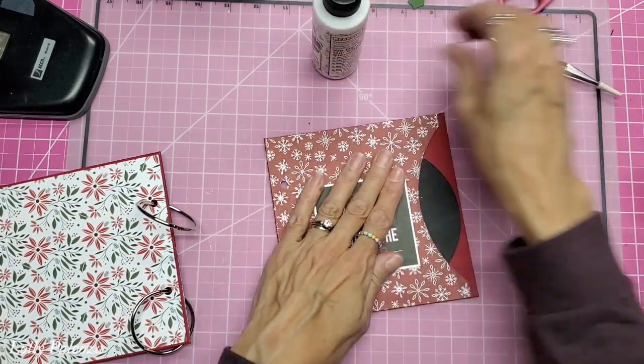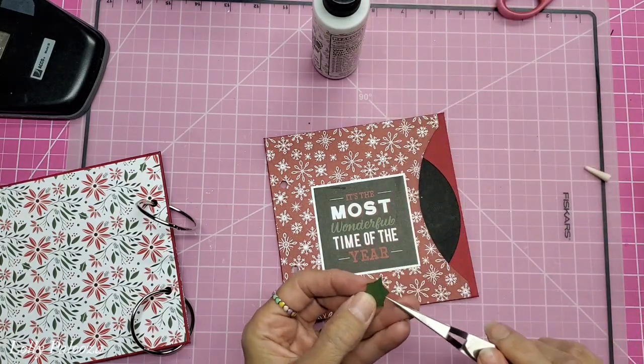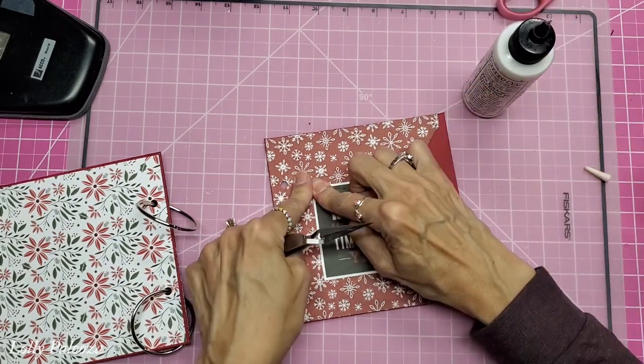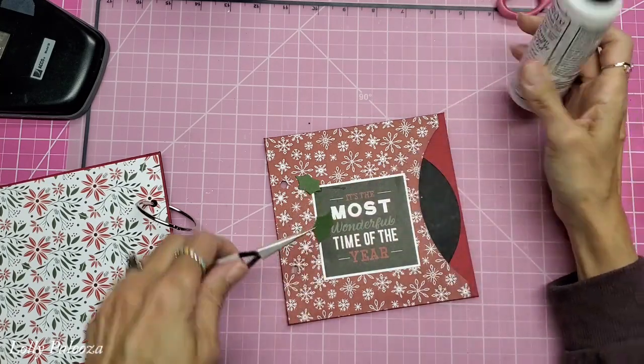I also used a die — the die is extra, it's in addition to the kit, it's not part of the kit, but it's also in my shop. I wanted to put some holly here from that die — holly and berries.